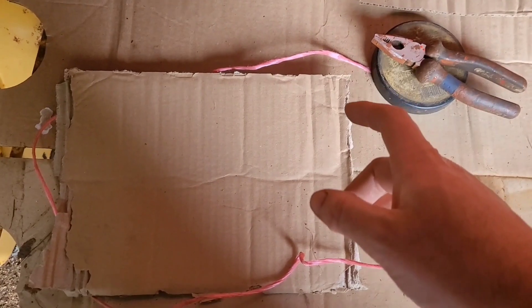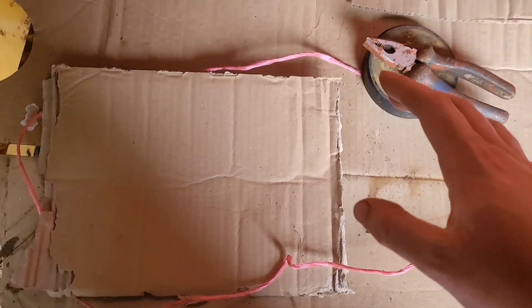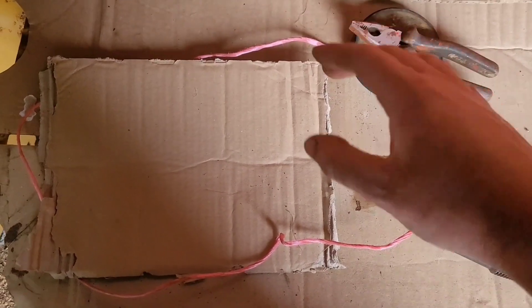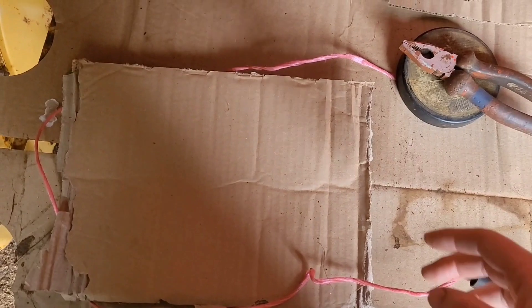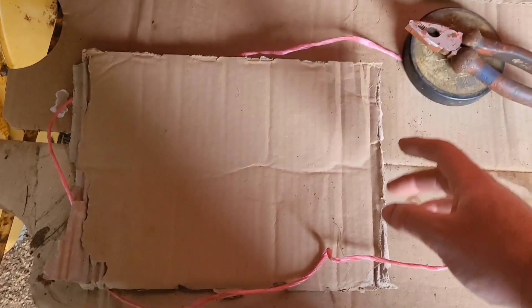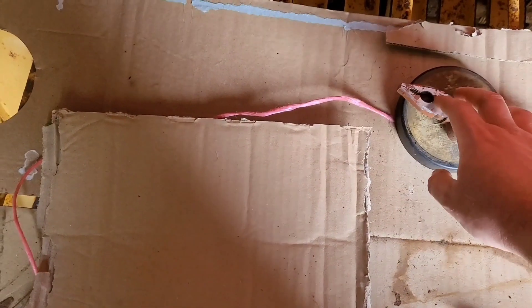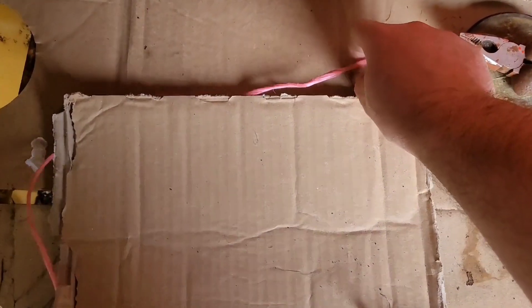So this is how a small square baler, conventional baler, or a big square that only has one knot works. Some make two knots for a big square - I'll show that after this. Your twine now: one end is held by the twine disc. Here's the bill hook, twine disc, and knot there - that's held solid there.